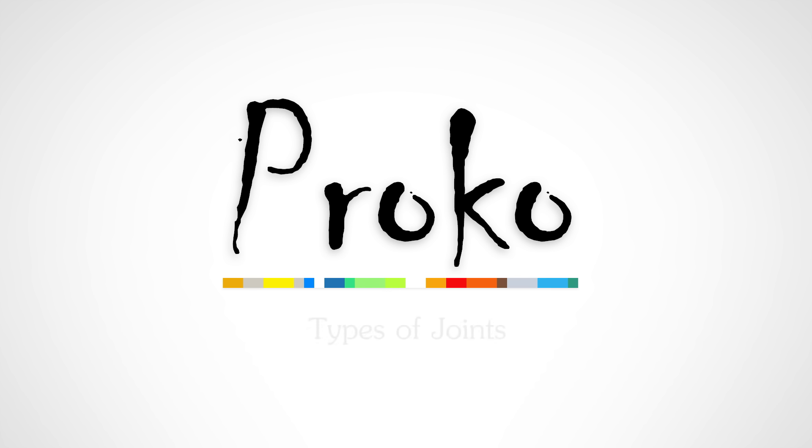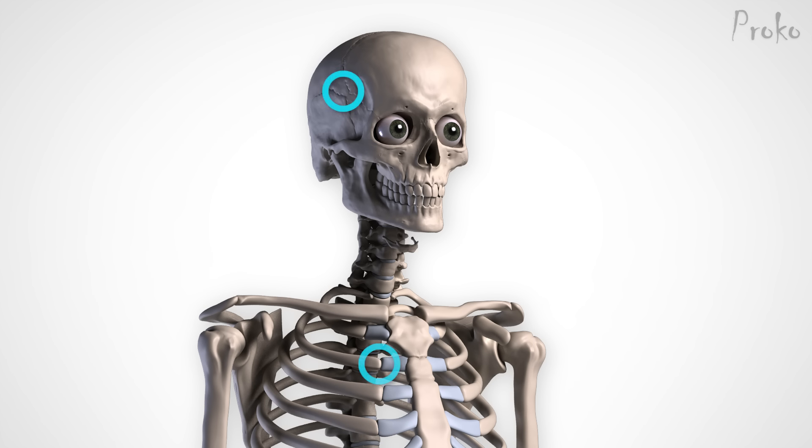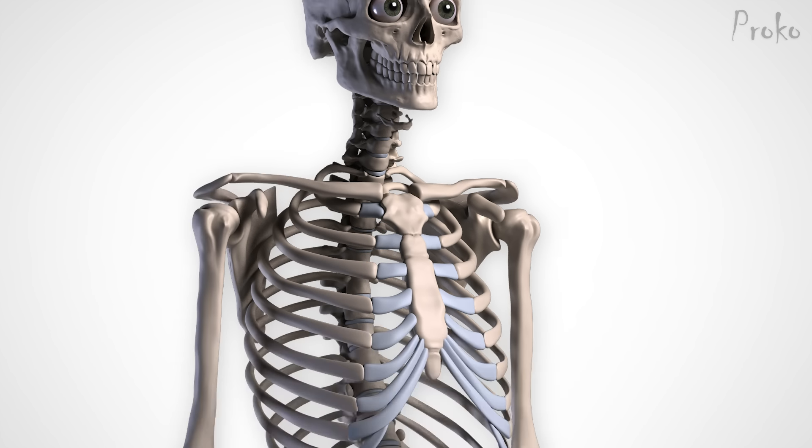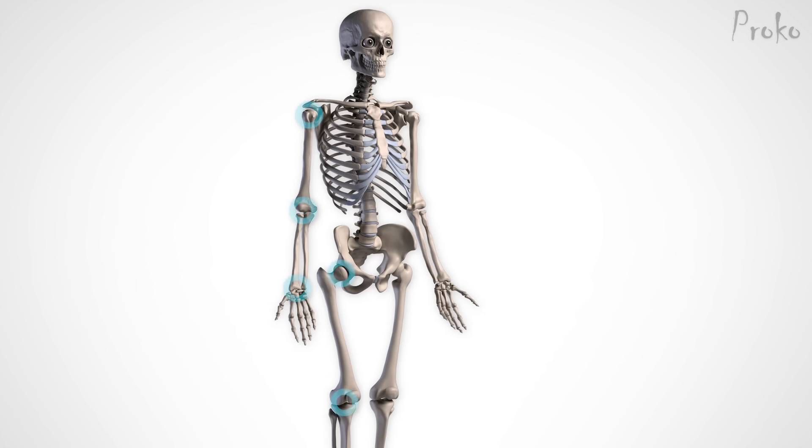The joints of the skeleton define the motion of the body and its limitations. Welcome to another episode of Proko. This lesson is about the types of joints in the human body. As artists, we really only need to learn the synovial joints, like the shoulder and the knee, because they move. Joints that are fibrous and cartilaginous hardly move, and some, like the connection of the two pubic bones, don't move at all. When you're learning how to draw, pay attention to synovial joints.